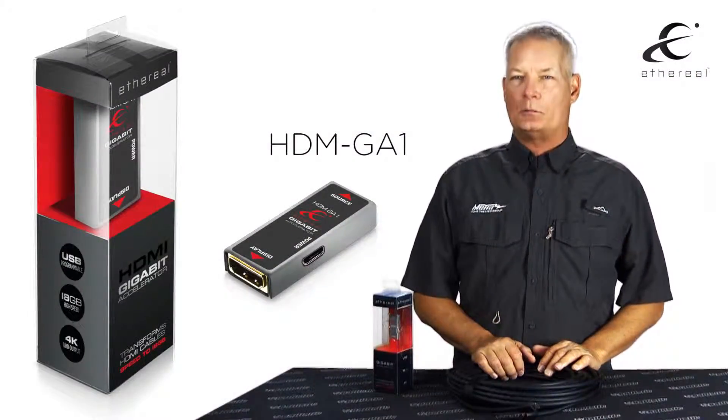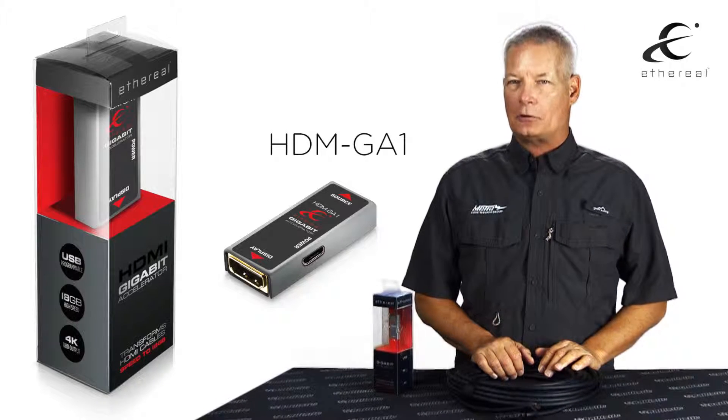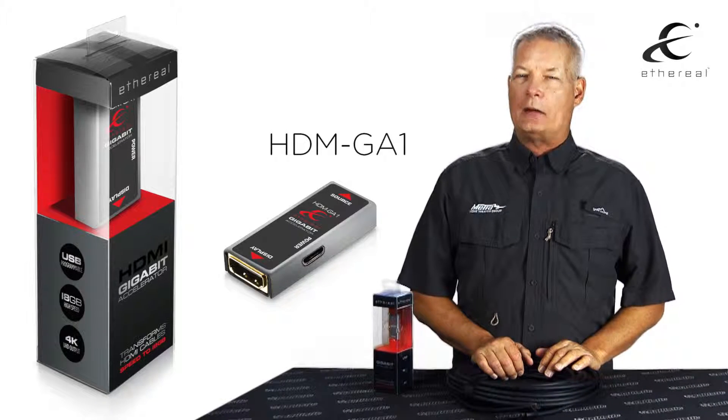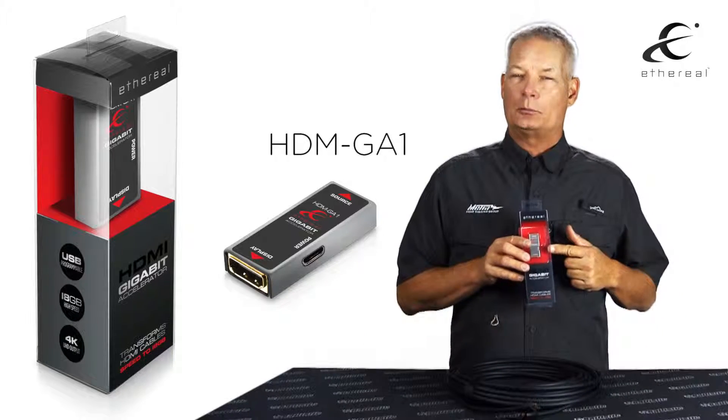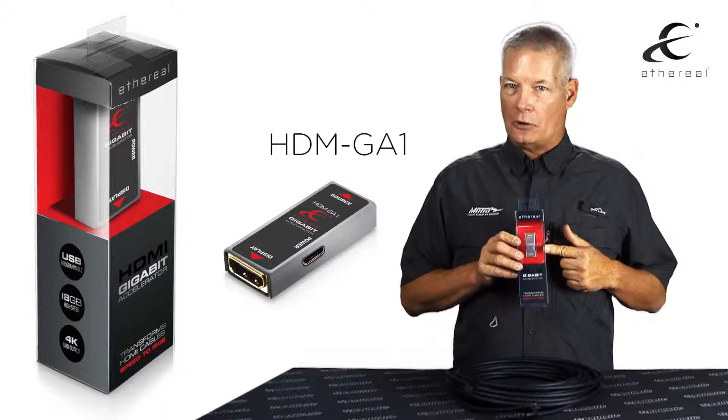Hello, my name is Brent McCall. I'm a part of the Metro Home Theater technical support and product design staff. I'm here today to discuss our brand new HDM GA-1.